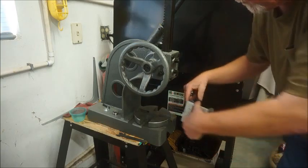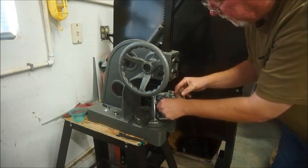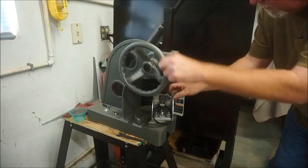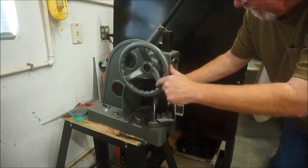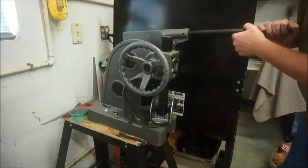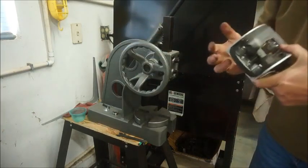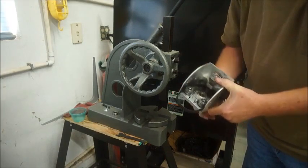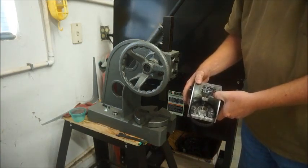We've got our new bearing here. I'll try to show you what to do — we're going to drop that down in there and snug it up. That bearing's pressed right in. There's a new bearing pressed into this unit, and that's all we have to do when pressing bearings. I hope that helps you — thank you from Prodigy.